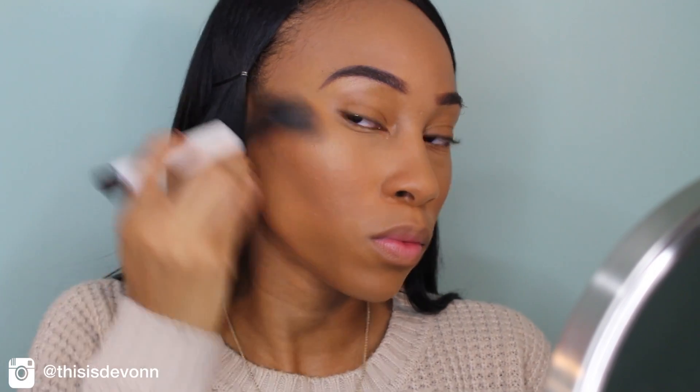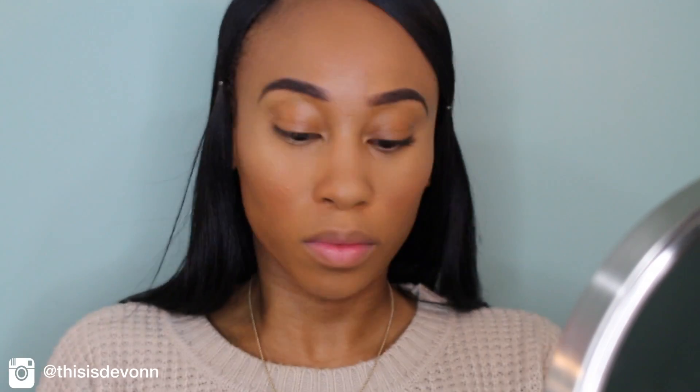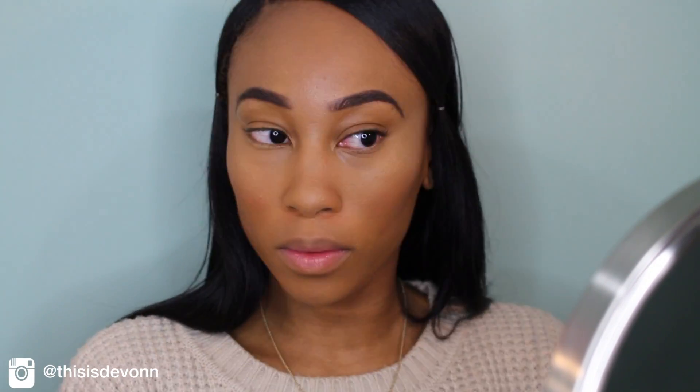And then I'm going to go in with my Laura Geller Highlighter in the color Gilded Honey. I just bought this highlighter a couple of weeks ago and I've been using it every day that I do my makeup — it is the bomb, I love it so much. And then I'm just going to put some on the tip of my nose, cupid's bow, all that jazz.